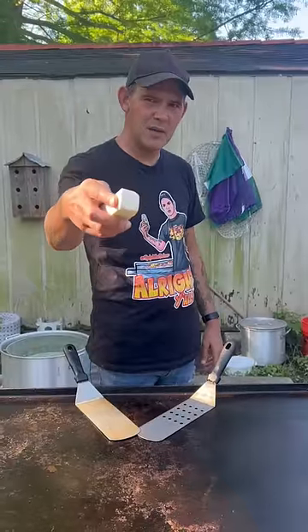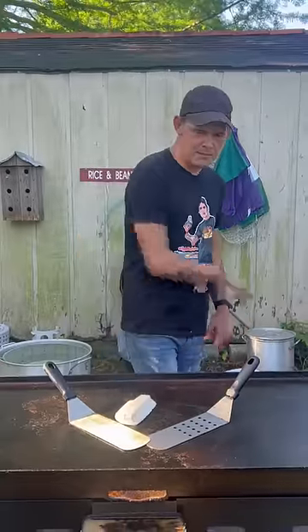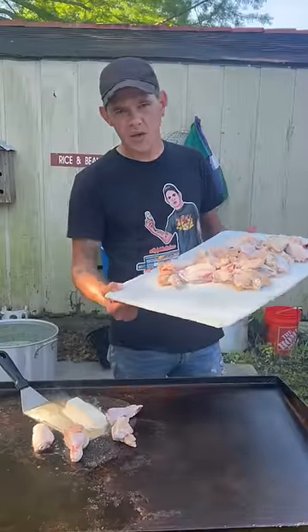All right y'all, we're about to make some lemon pepper chicken wings on the griddle, baby. Let's go! The griddle's on low — go up on there with one stick of butter.